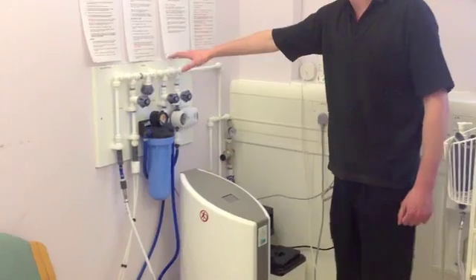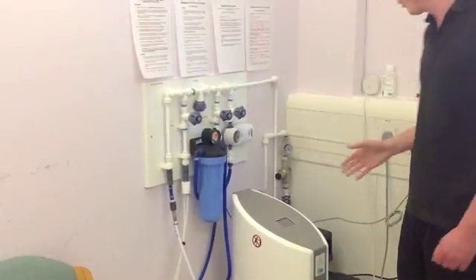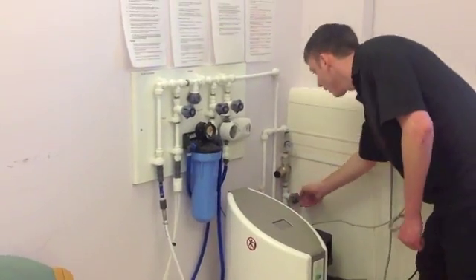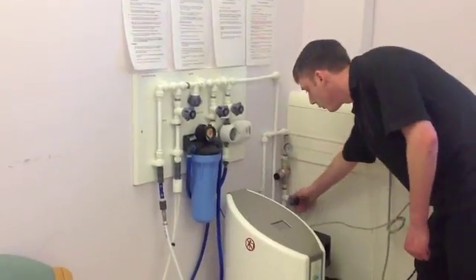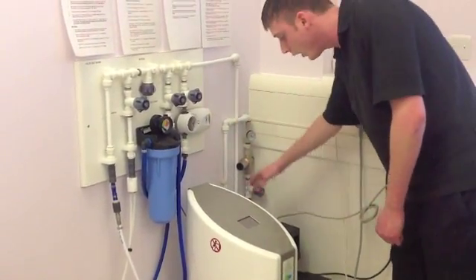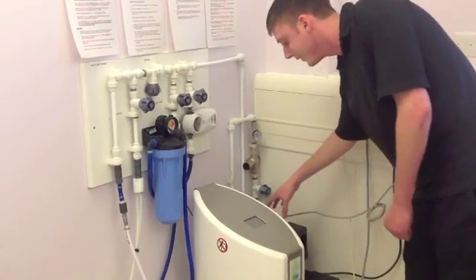Now the valve board assembly itself: first of all you have your water in coming through this fluid pathway. This should always be off when you are not using it, just in case you do have any leaks. It passes along this fluid pathway into the softener.